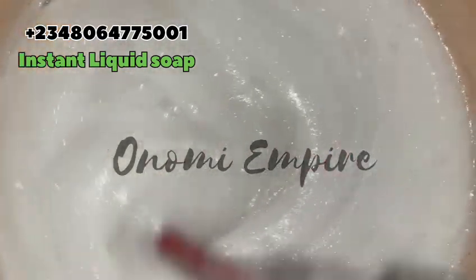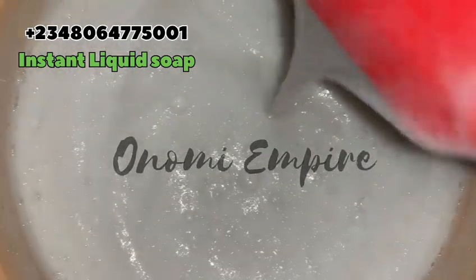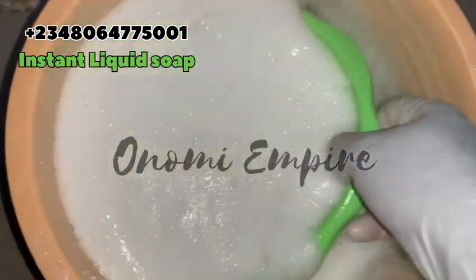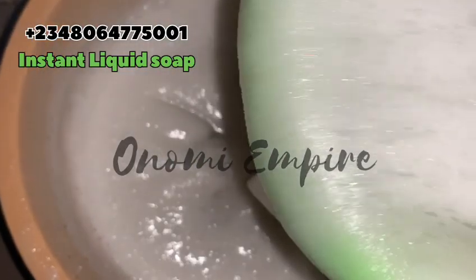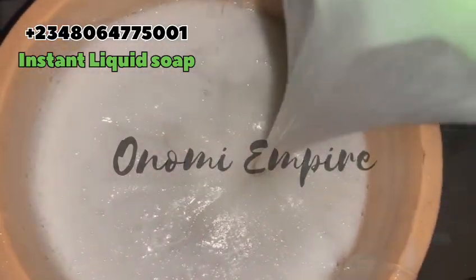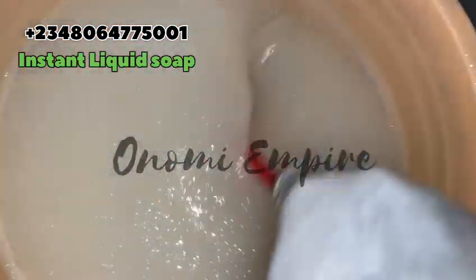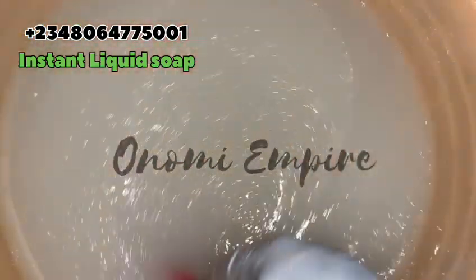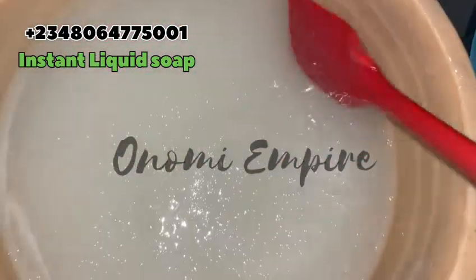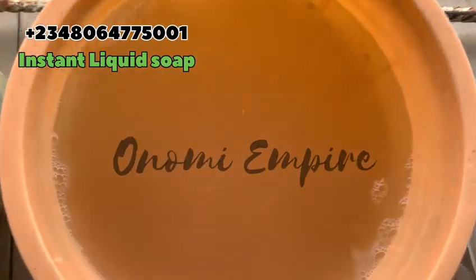Now if your soap is thick like this, you can add water if you prefer a thinner consistency. If you're watching this video and you love my videos, please like it, share it with your friends and family, support Onomi's Empire, and drop a comment in the comment section. To all my customers that patronize me — thank you so much, I really appreciate you. God bless you.